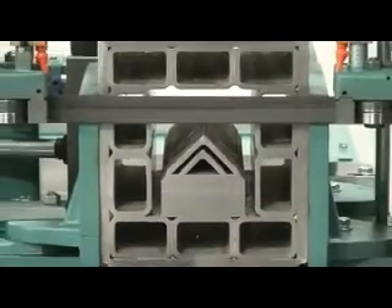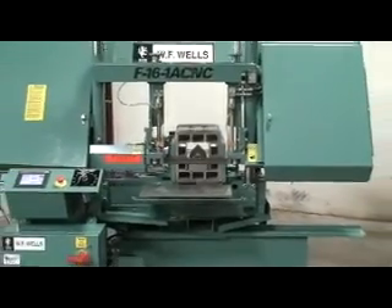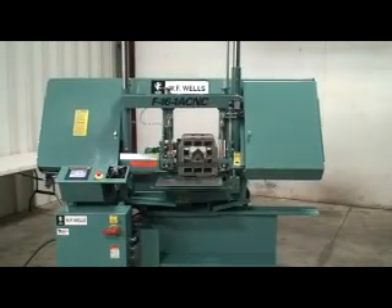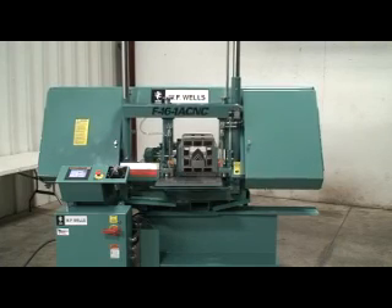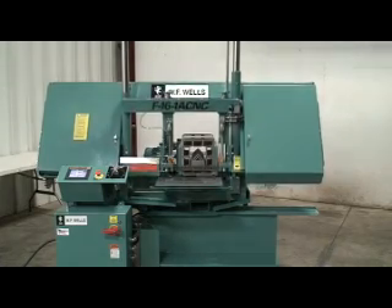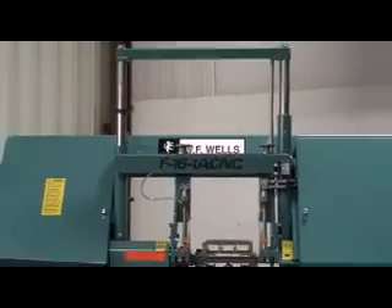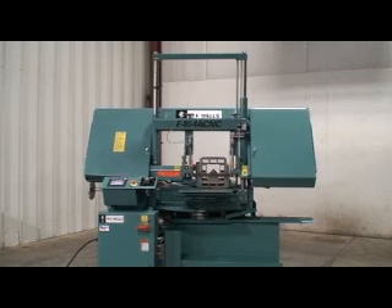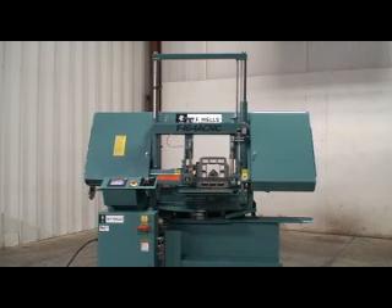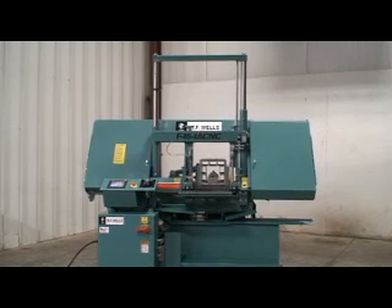WF Wells is proud to introduce the Model F16 1A CNC automatic horizontal twin post bandsaw with shuttle bar feed. The F16 1A has been engineered to be one of the highest performing, energy-efficient, inch-and-a-quarter blade bandsaws at a price comparable to most competitors' one-inch blade machines. Following the North American Sawing Association's recommendations, you can expect maximum blade life, up to 30% faster cut times than a one-inch blade, and a larger selection of blade configurations.